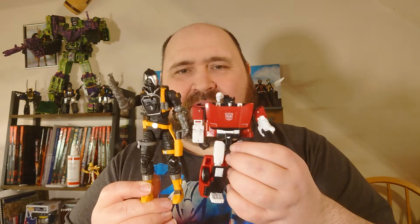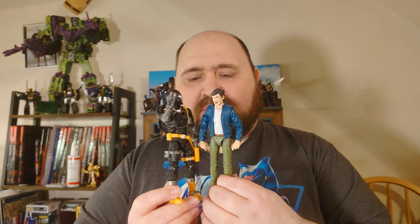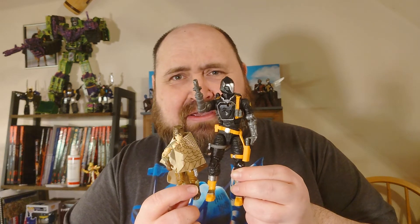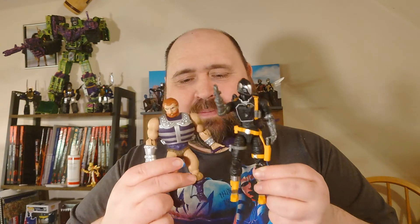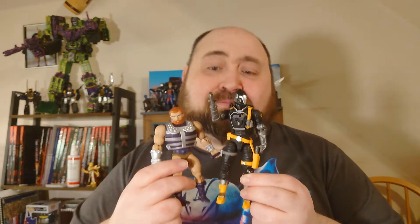Here he is next to a classic Kingdom earth-mode Sideswipe. He towers over the Hood. I suspect he's going to be quite tall for a Classified figure. It'd have been nice if I'd brought some of the Classified figures down here to compare him with — a bit of foresight on my part — but we can compare him to the classic GI Joe scale, with Raptor. And next to Fisto himself from the Masters of the Universe toy line, there he is.